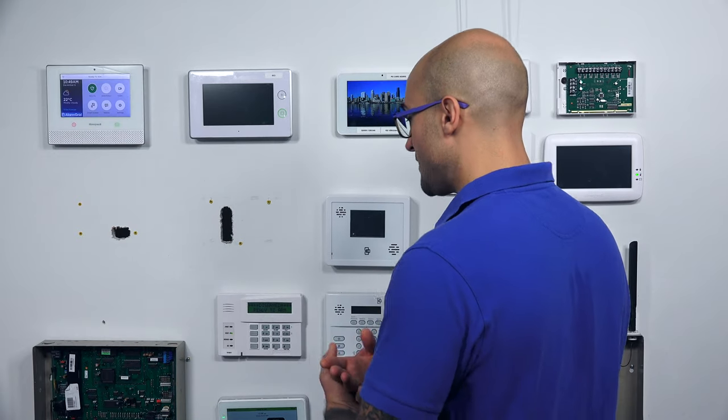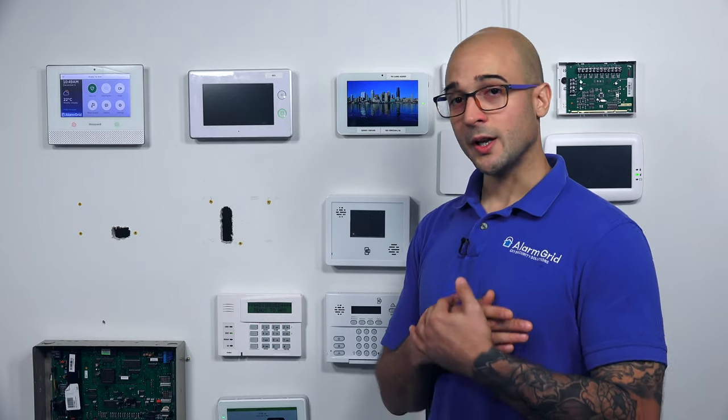Whether you are replacing an existing keypad or installing it as a brand new run to your system, you're going to connect it the same way. It connects to the system with a four-wire conductor. The four wires are likely going to be red, black, yellow, and green. The yellow wire could be white, depending on what brand of wire you purchase, so just keep that in mind.